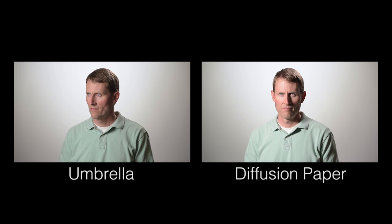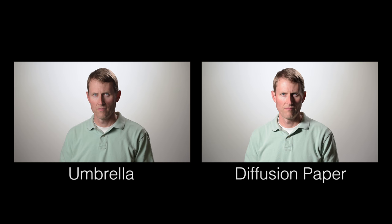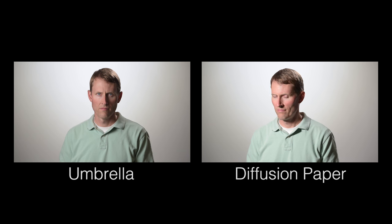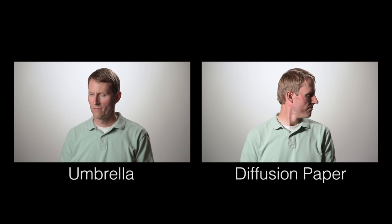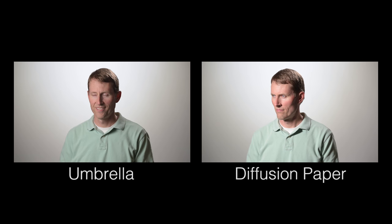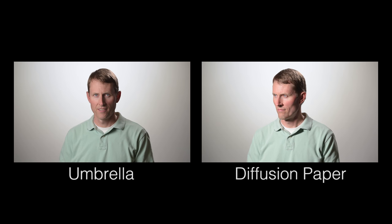Just for comparison, here's what it looks like when I soften with the umbrella, and here's what it looks like when instead I soften with just the diffusion paper that comes with the LED panels — which is a pretty typical way that videographers will soften light. You can definitely see there's a little bit of a difference here. The shadows aren't quite as deep with the umbrella, but there's still a good amount of contrast. So they're both legitimate looks, but oftentimes for people who are a little bit older and have some wrinkles, softening a little bit more with an umbrella gives a more flattering look to their faces.